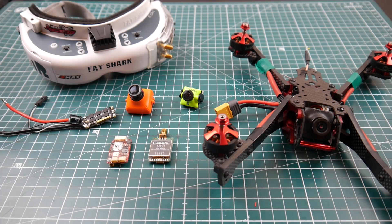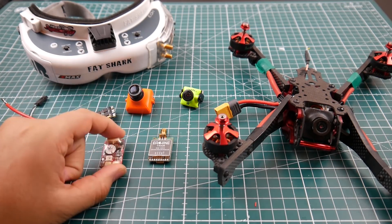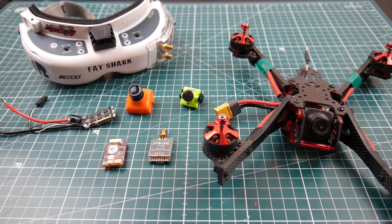We're also going to test latency — I figured out the best way to actually do this. It's not recording through your phone and counting milliseconds — no. You'll see for yourself; the data will speak for itself.